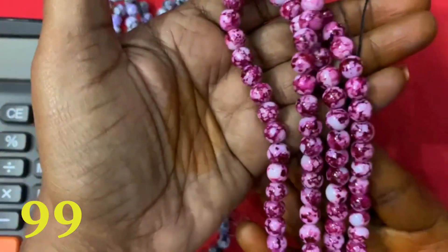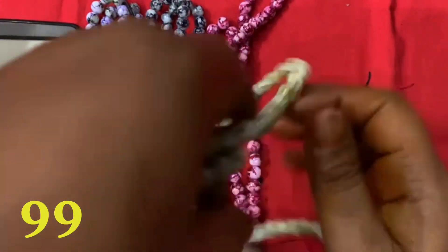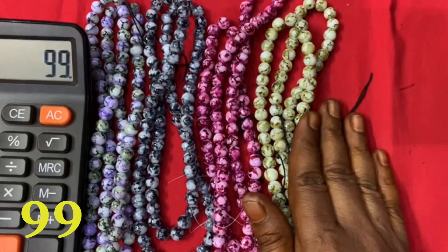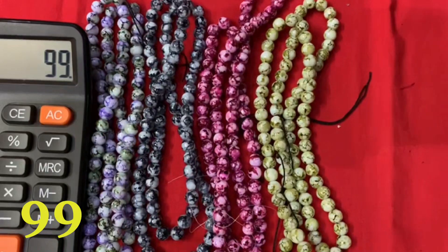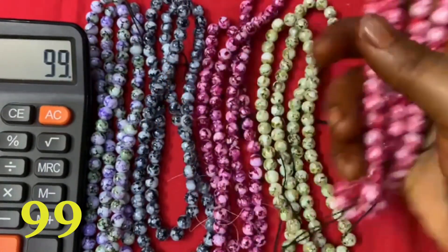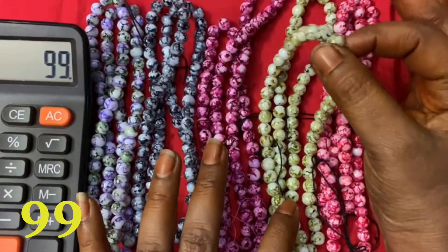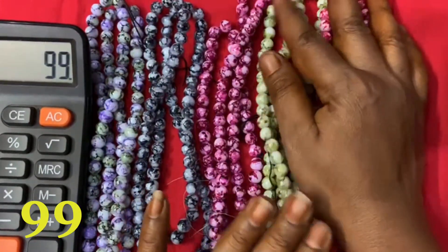White and purple color. White and green color — each line is 99. Red color. White and black color, black color, red.